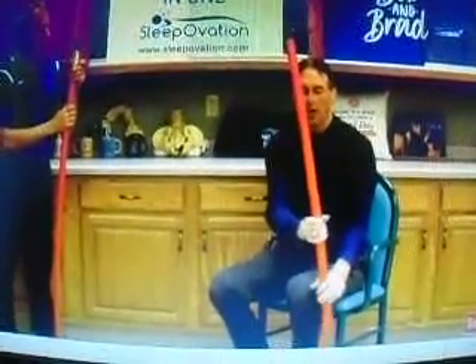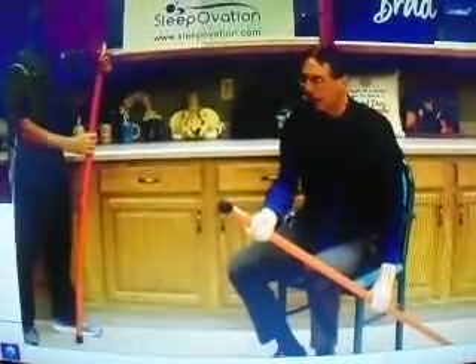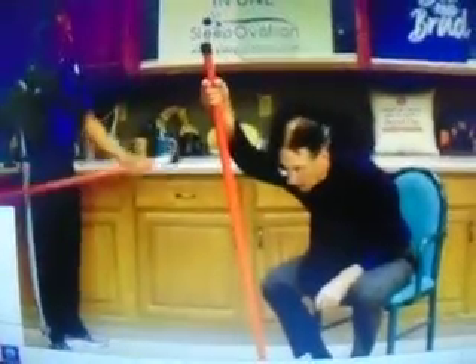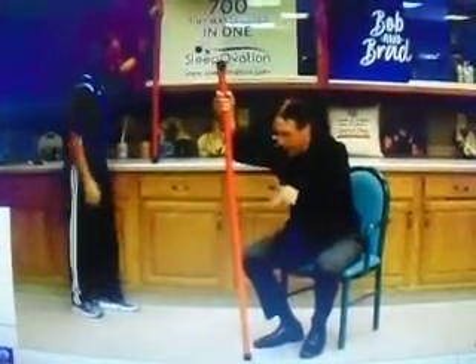Let's say you can't lift the arm at all — you're going to go ahead and start with the stick down here, put it up like this, and then use the other arm to hold it up into the spot here. Then you're going to lean forward like this, and you're stretching. You're going to feel a stretch. You're actually trying to push the shoulder down.